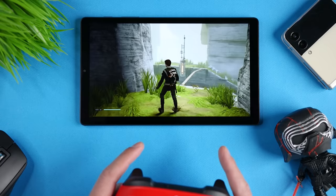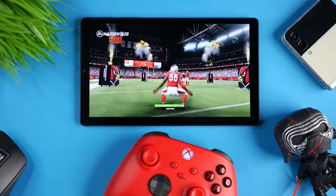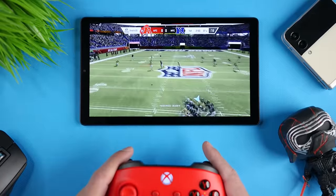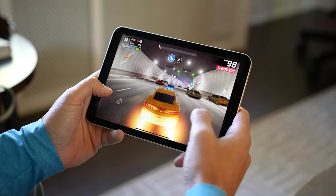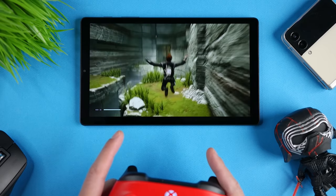When it comes to pairing an Xbox controller and using Xbox Game Pass, the Tab A7 Lite actually did quite well — I was able to play all the games I play on my iPad Mini 6 without a problem. So if you're looking for a small tablet for more demanding games, go with the iPad Mini 6. For basic games or cloud gaming via Xbox Game Pass, both work really well.